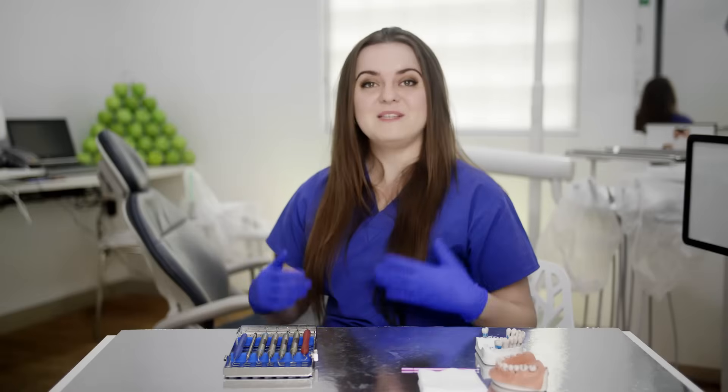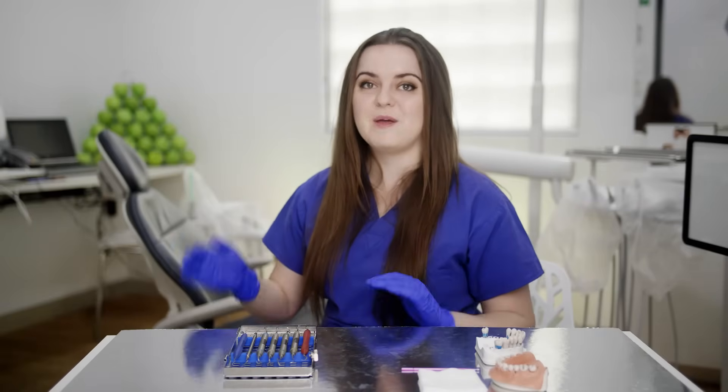This time it's going to be about root planning and debridement and removing calculus subgingival. Remember to hit the like button on this video to make sure it gets pushed out to more clinicians just like you who need to see this content. Please also subscribe — that will really encourage me to make more videos like this. And remember to watch this video all the way till the end, because right at the end I'm still going to give you some really interesting tips and tricks on root planning that you absolutely need to know.